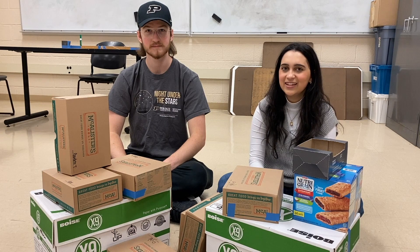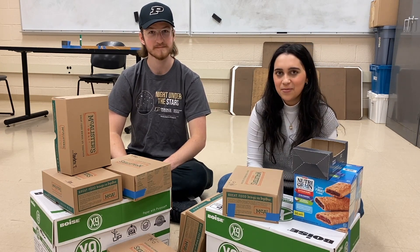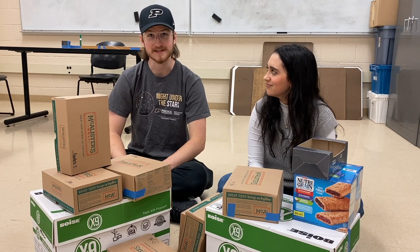Hi, my name is Mariana and this is my friend Ethan. I'm a senior in planetary science at Purdue and I'm a junior in physics and astronomy here at Purdue.